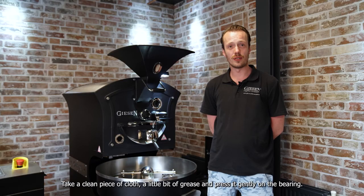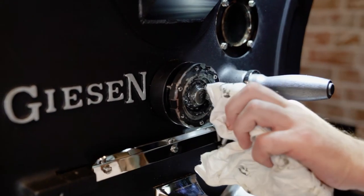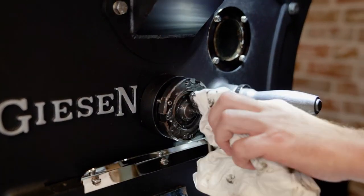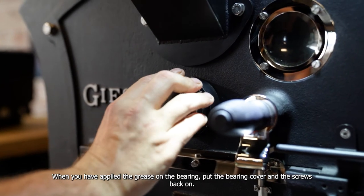Take a clean piece of cloth, a little bit of grease, and press it gently on the bearing. When you have applied the grease on the bearing, put the bearing cover and the screws back on.